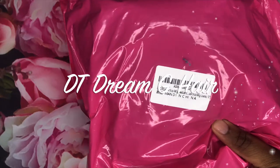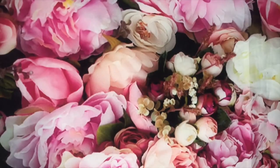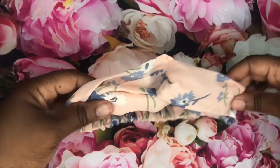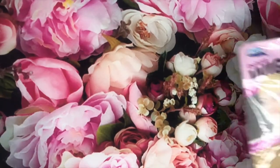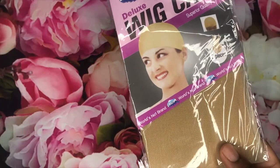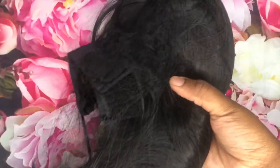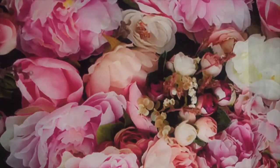Hey y'all, welcome back to my channel! Today we are doing a hair review and I would like to say thank you to DT Dream G Hair for sending me over this headband wig to review. Right here I'm just showing you all of the goodies that came in the package with the hair.